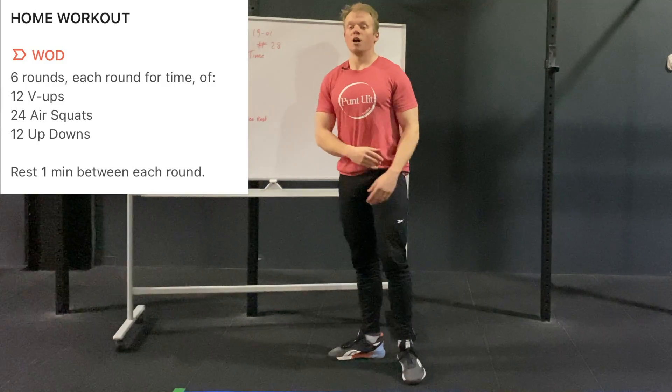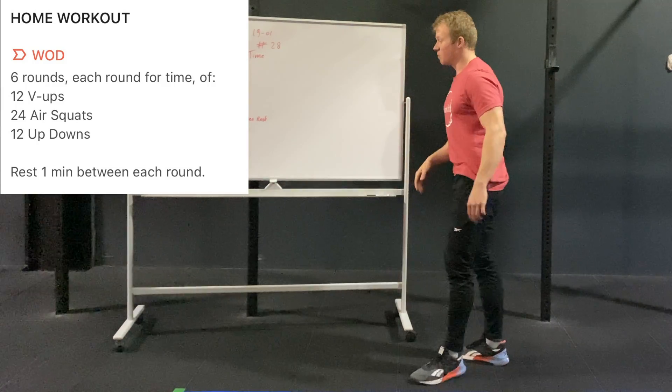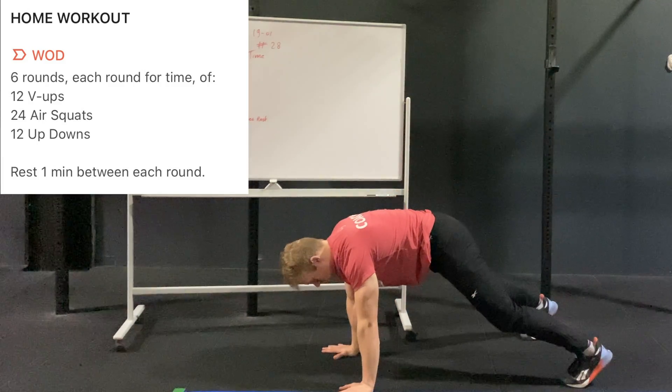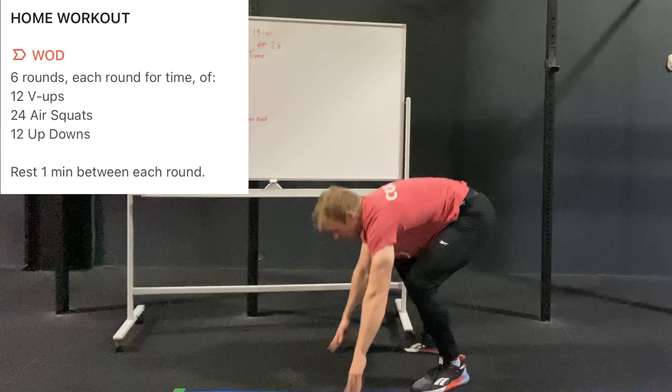Then we have the up-and-downs — essentially a burpee without the push-up and the jump. Go down with extended arms and a straight body, then come back up and extend.